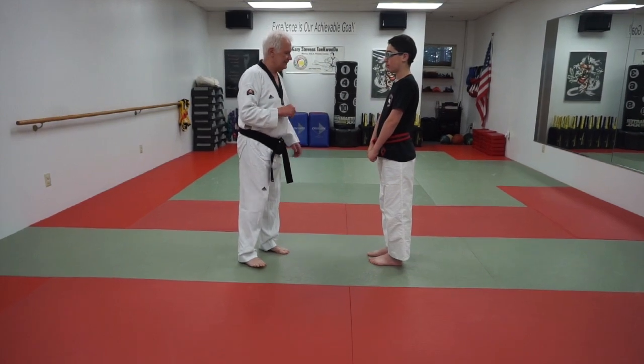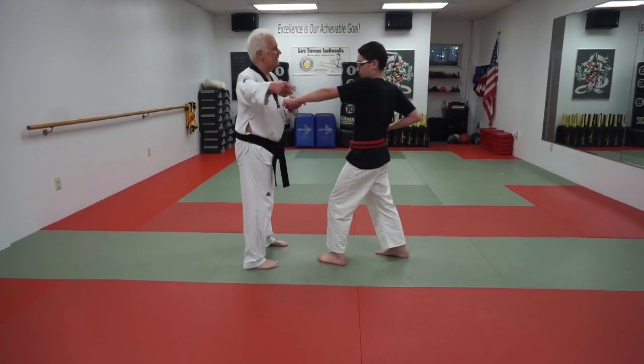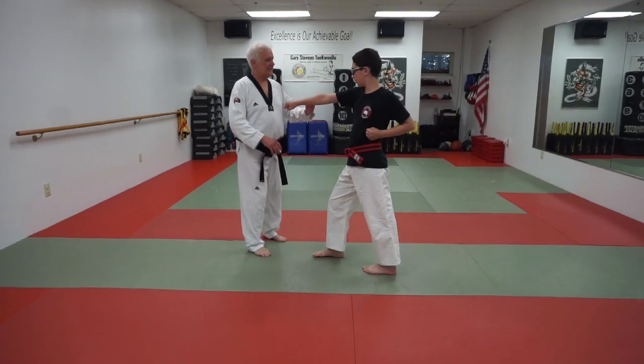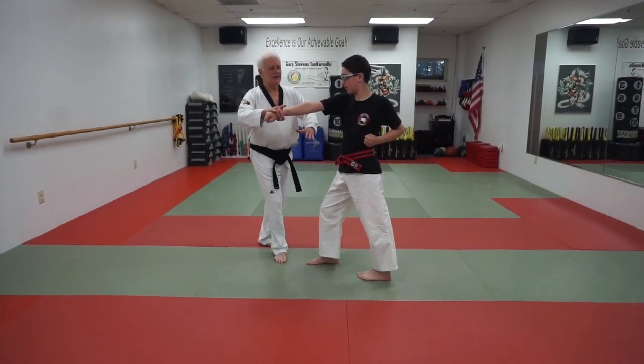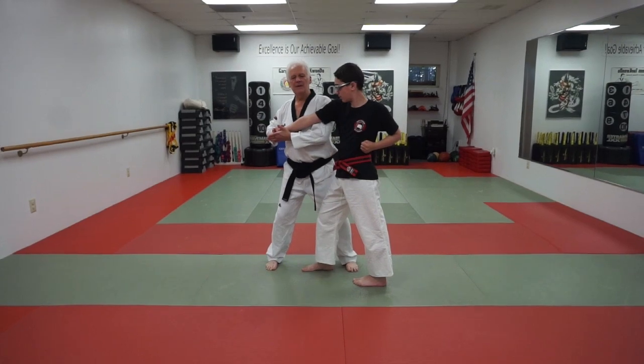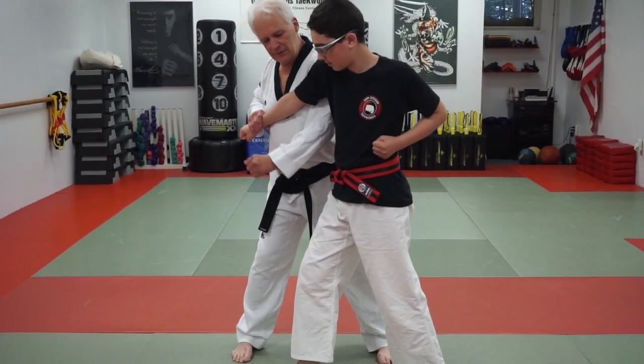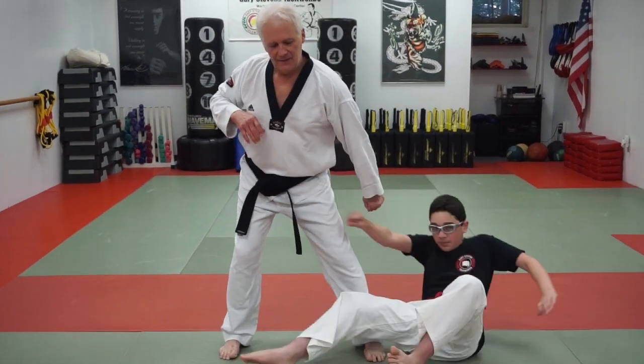The first one: the punch comes in, standard brush grab underneath, hit the shoulder, and now we're going for the inguinal crease down.